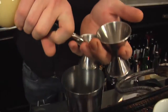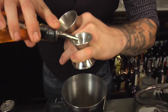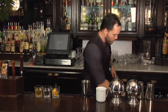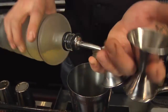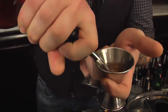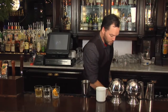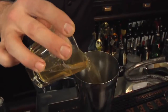We're going to start off with three-quarter ounce of lemon juice, quarter ounce of cinnamon syrup, three-quarter ounce of ginger liqueur, two ounces of apple brandy, and I have these premixed to four ounces of draft cider and four ounces of water.